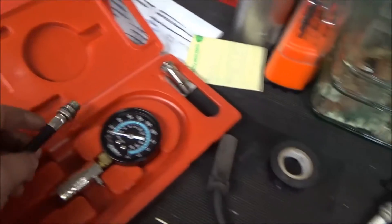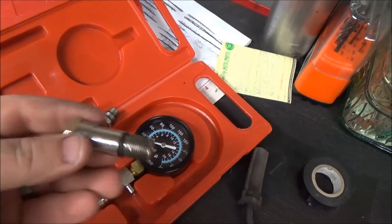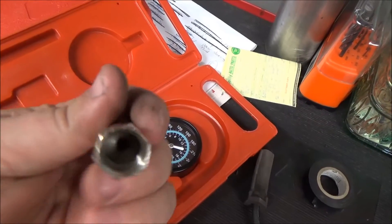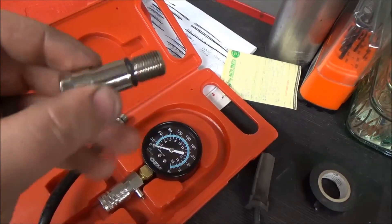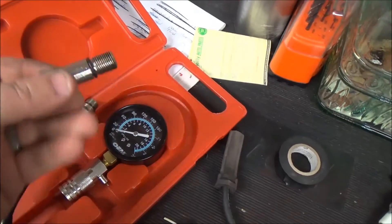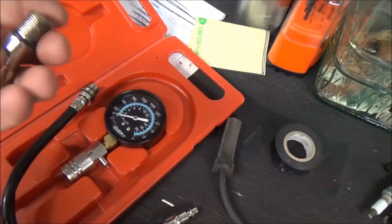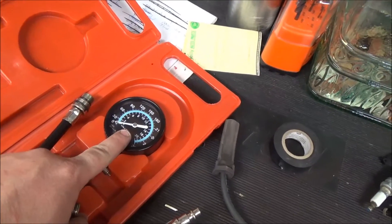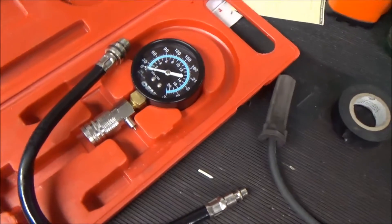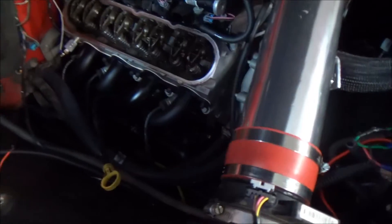It'll give you an extension — you can thread this off for a shorter version. If your spark plugs are easy to get to you can use that, but mine are a little bit recessed so I'm going to use the adapter. I'll put this in first and use an 11/16 socket to tighten it down, then thread this on afterwards because if you don't get it tight you won't get an accurate reading — your compression will actually bleed out through the leak and give you a false low reading or even no compression.